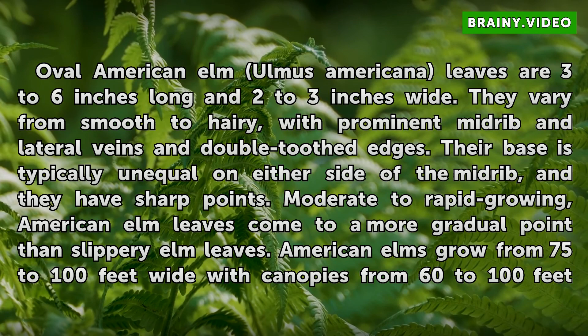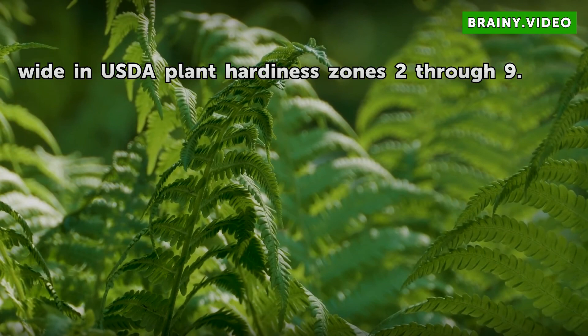American elms grow from 75 to 100 feet tall with canopies from 60 to 100 feet wide in USDA plant hardiness zones 2 through 9.